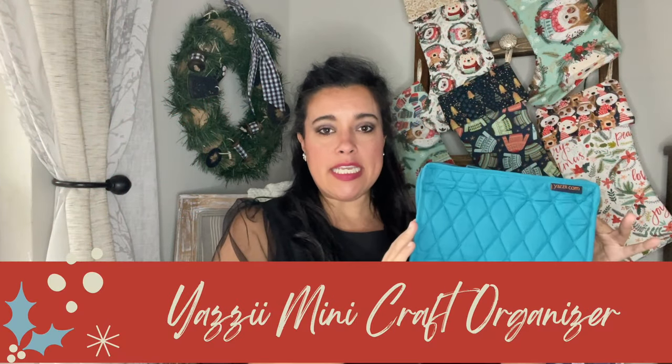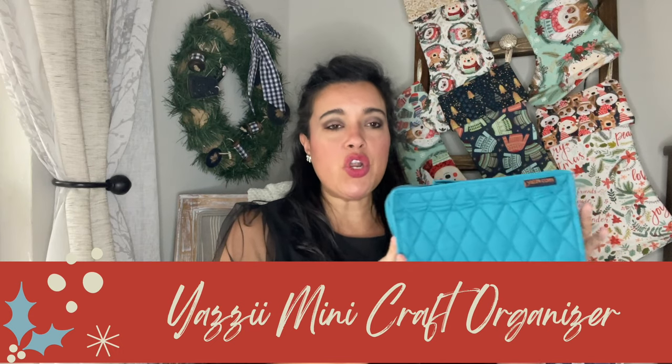Next up is the Yazzie Mini Craft Organizer. This little bag is going to revolutionize the way that you think about storing and organizing your craft projects. It's not just a bag that you can throw everything into — it's a bag that helps you organize things too.